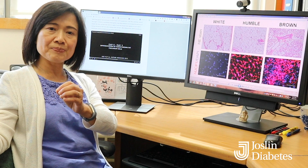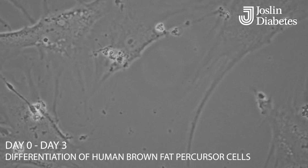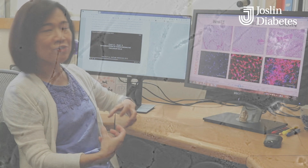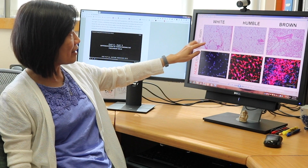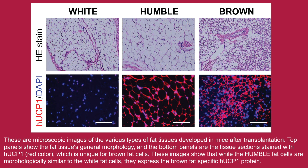This is a proof of concept experiment. We took the engineered cells, the parental white cells, and brown cells, and injected them into mice. After a few weeks, the injected cells became fat tissue. We retrieved this tissue to examine how it looks. The HUMBLe cells look like their parent white adipose, but they also express this unique marker that we engineered using CRISPR technology — UCP1 — a marker specific to brown adipose tissue.